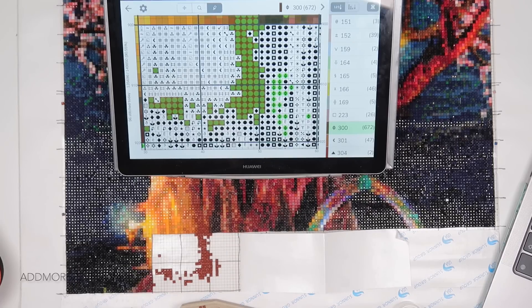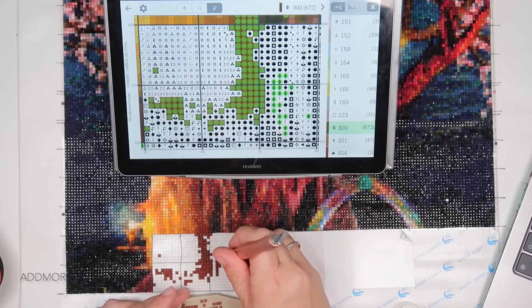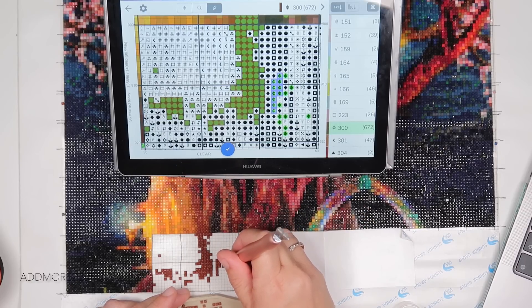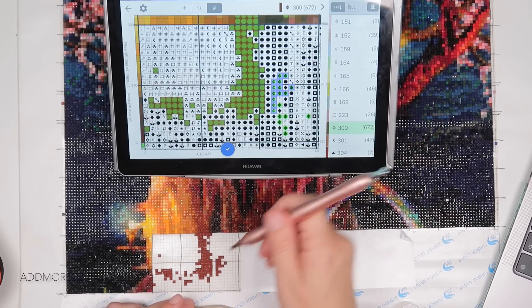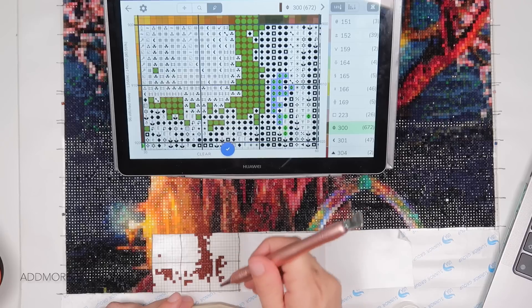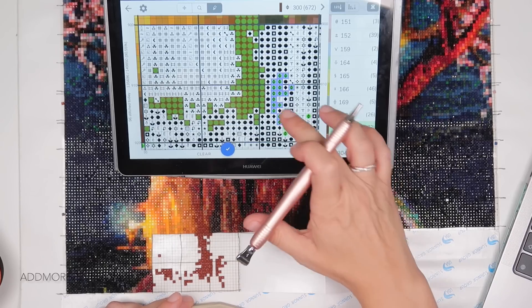She did start it last year but has now completed it in probably under a year, doing at least one section per day — many days she's done more than one. It's been I think the only diamond painting she's worked on, though she also fell in love with Dreamer Designs' White Christmas and did manage to snag one, so she must have been pretty quick on making that decision. She'll be working on that one next.